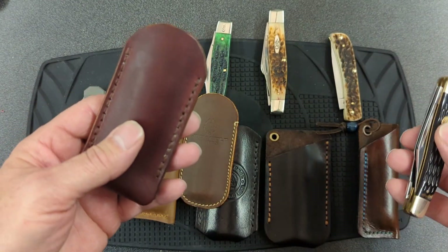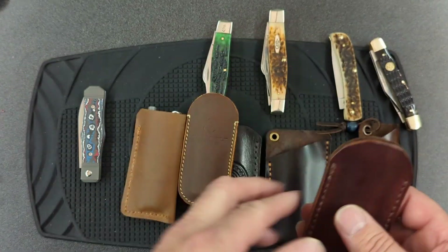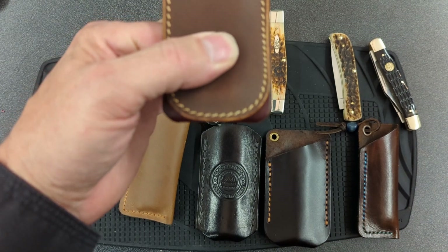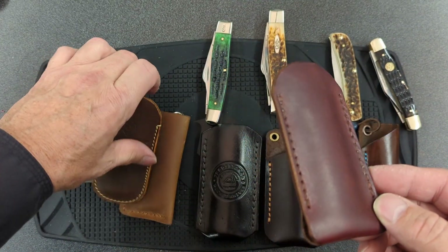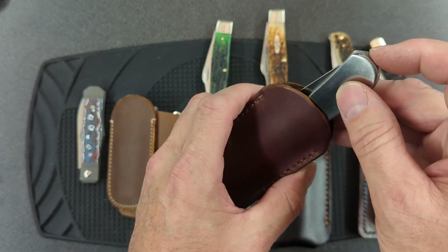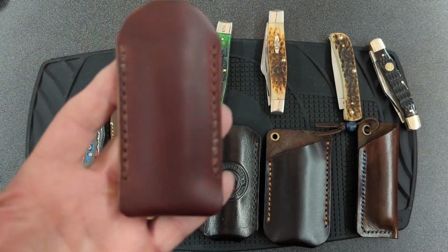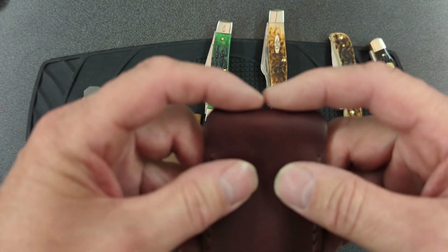This is what I came up with. I'm carrying a Boker Stockman in here — somewhere between a Case medium and large stockman. If we put it over the Jack Wolf slip, you can see it's the same height, the same width, and it's got the same rounded top. The difference is the bottom is squared off. Instead of being stitched on the bottom, it's folded over and stitched on each side, whereas the Jack Wolf has a U-shaped stitch. I stopped the stitching short so that this could collapse and fatten up, letting the knife go all the way to the bottom.